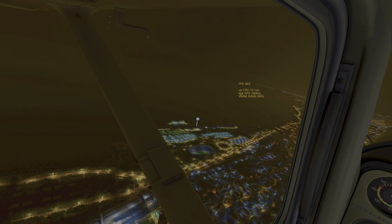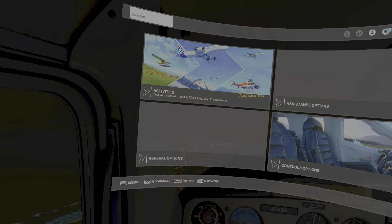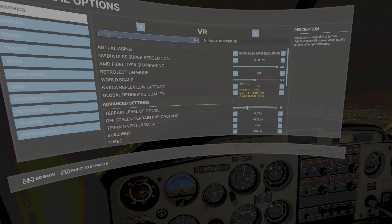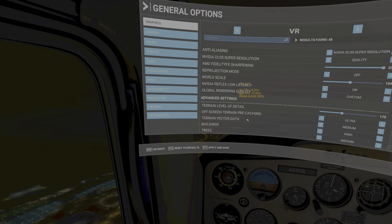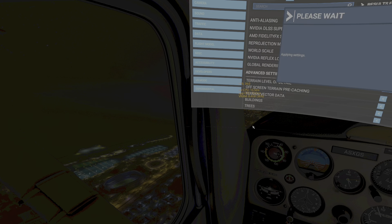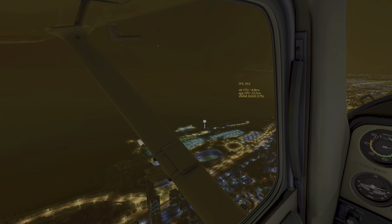Look at the marina. Let me pause this and show you what I do with graphics. I've got it set on Quality - if I set it on Balanced it would be faster. Terrain level of detail I've got set to 130. Off-screen terrain pre-caching - that means the scenery that you haven't got on your screen yet gets cached in advance, and I really like that. I'll apply and save, because then you don't find that boats are appearing in the marina as you fly over them. If you set it on Ultra, generally you'll never have to worry about that.